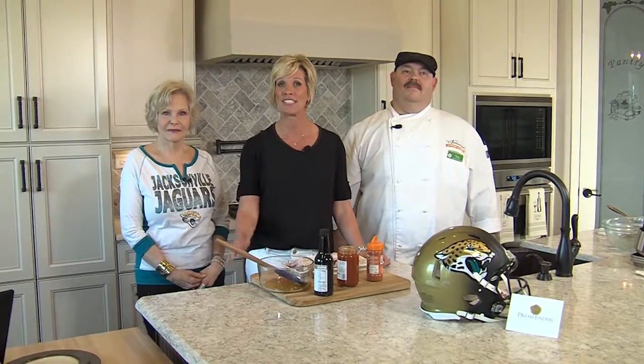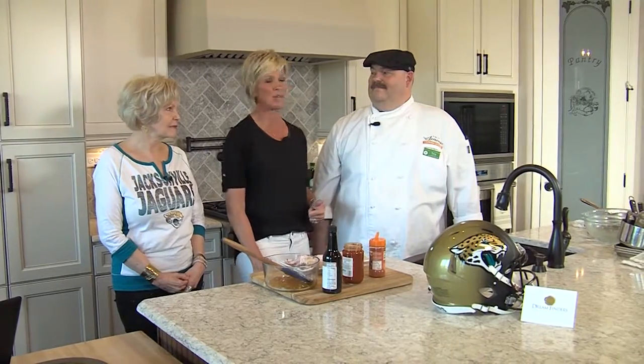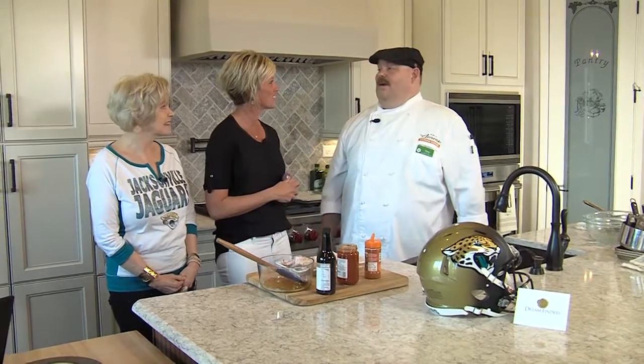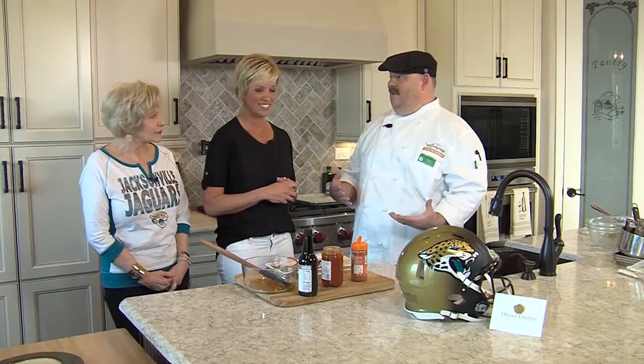We're cooking on natural gas today here at the DreamFinders Model Home in the Palms of Nocatee. I am with Chef Tony from Publix, and we've got a special guest back with us today, Tony Sullivan. What do we got today? One of my favorite things for football season — I love to get down on some wings.